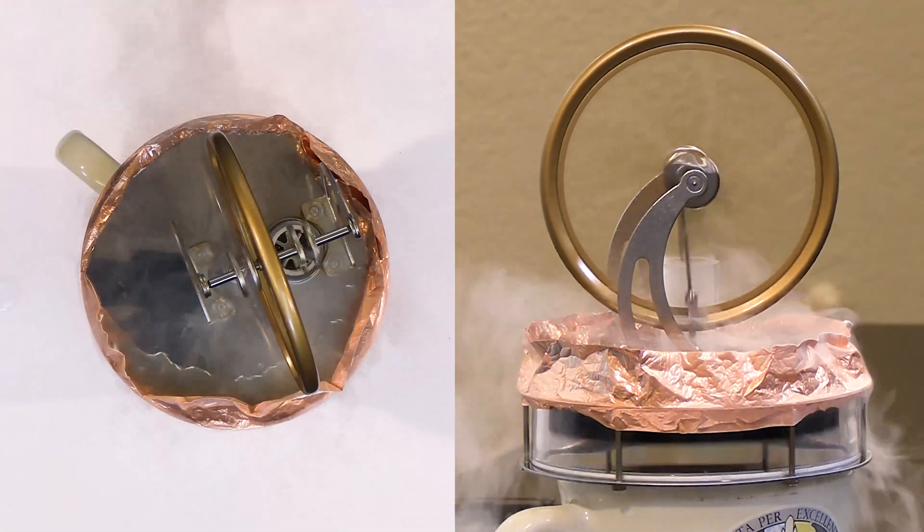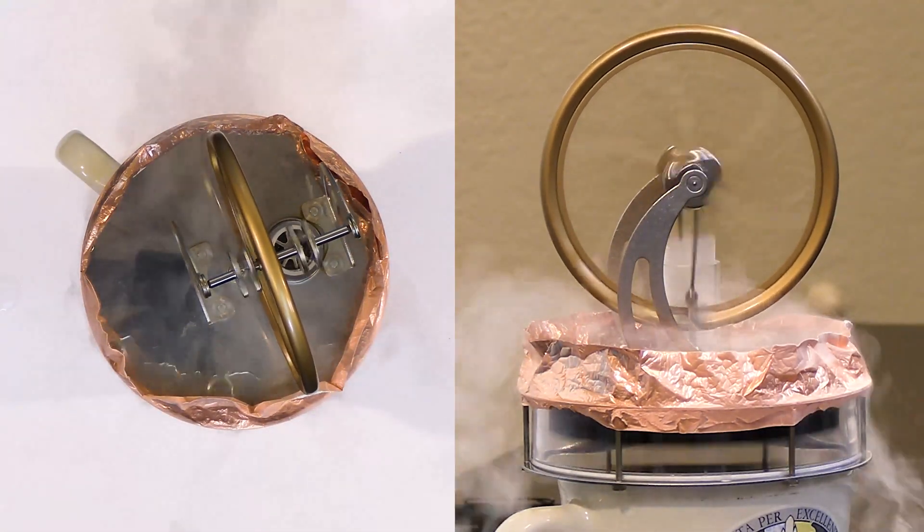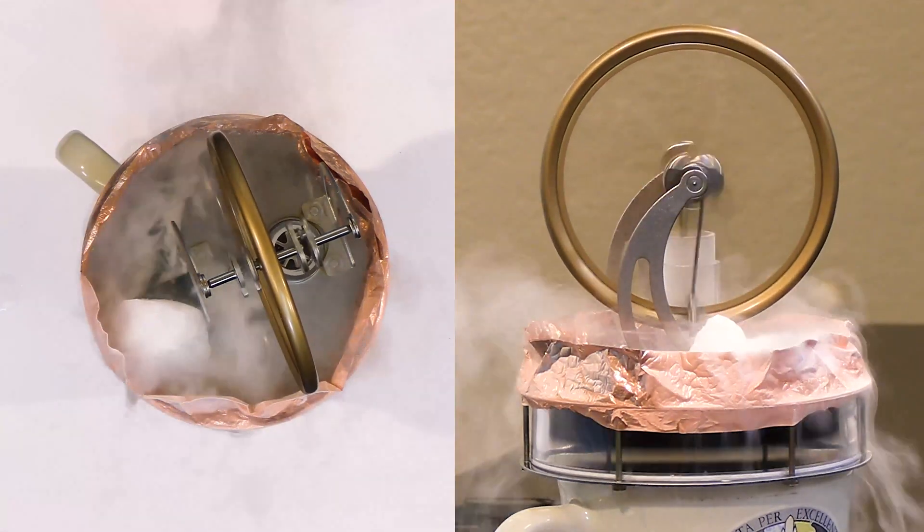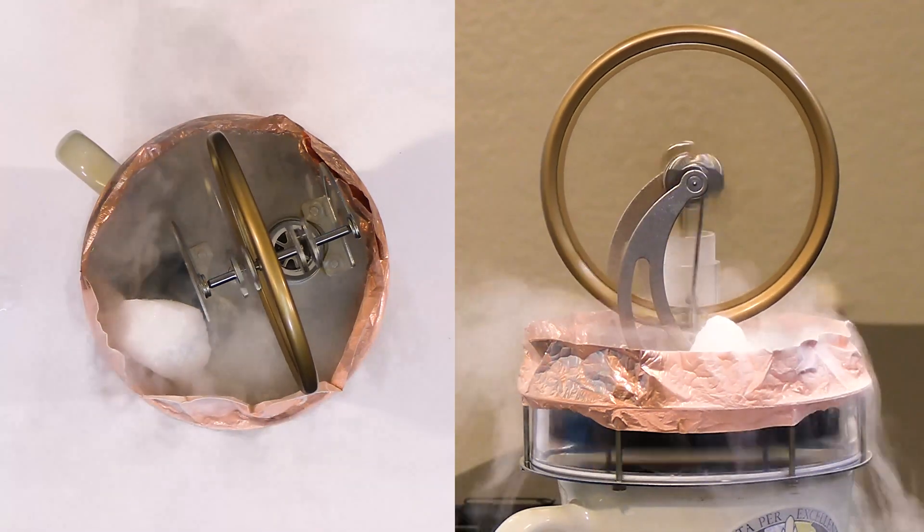Just for fun, let's grab some dry ice — which is not quite as cold — and we can make a nice cloud. We'll drop it in there and pour some liquid nitrogen on top.